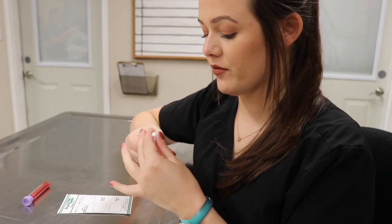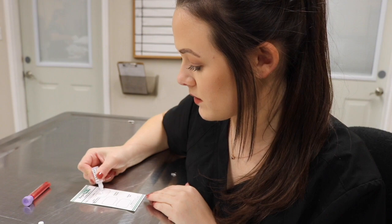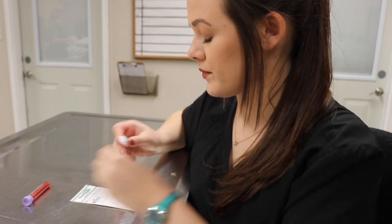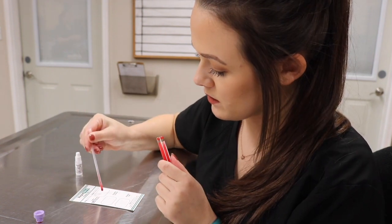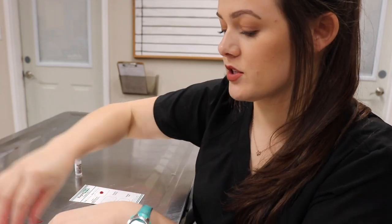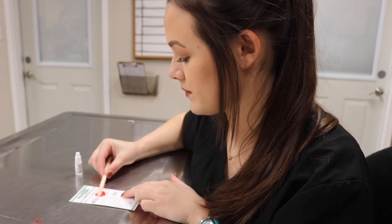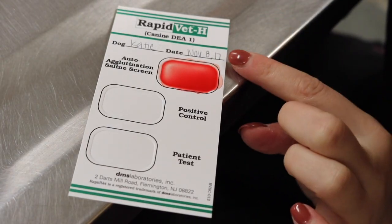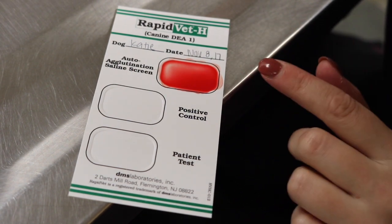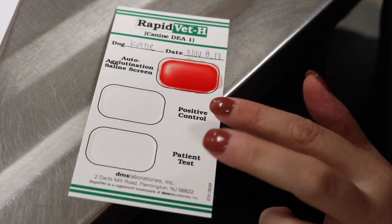The RapidVet kit comes with a dilutant. I'm going to place one drop of the dilutant in the auto agglutination saline screen, then one drop of the patient sample in the same well, and mix it with a wooden stir for about 10 seconds. I don't see any signs of agglutination, so it's okay to proceed to the next two tests.